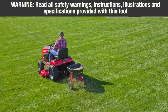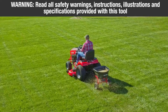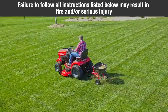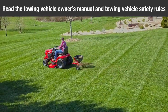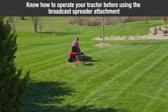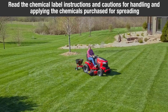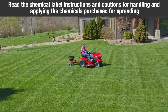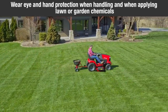Warning. Read all safety warnings, instructions, illustrations, and specifications provided with this tool. Failure to follow all instructions listed below may result in fire and or serious injury. Read the towing vehicle's owner's manual and towing vehicle safety rules. Know how to operate your tractor before using the broadcast spreader attachment. Read the chemical label instructions and cautions for handling and applying the chemicals purchased for spreading. Wear eye and hand protection when handling and applying lawn or garden chemicals.